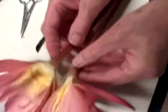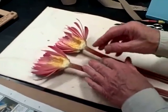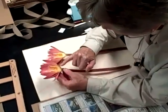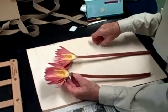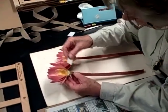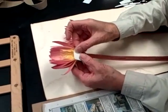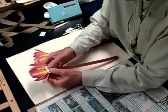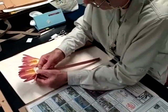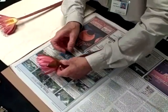Now we've completed separating the two parts. The fluid that was on the stigmatic surface tends to be sticky, so I put this little piece of art paper over that spot so that the newspaper will not stick to that. And this can be easily removed. And I'm going to lay it in the newspaper.